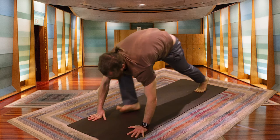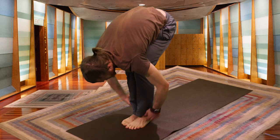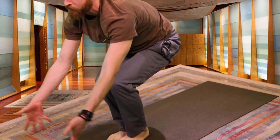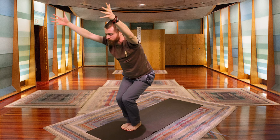Take another inhale, then exhale — feet come between the hands. Inhale, rise halfway. Exhale. From here, bring the feet together. Set the hips down, putting your body weight in your heels. You can lift the toes to make sure your body weight is distributed mostly in the heels. Inhaling, palms rise, hips sink, tuck the tailbone — coming into Chair Pose.